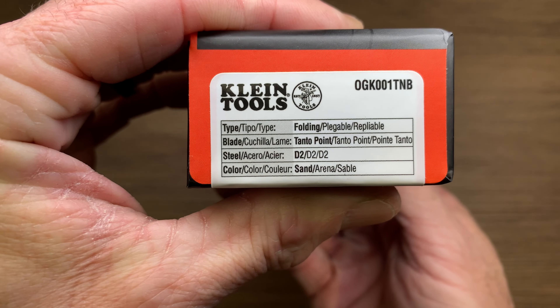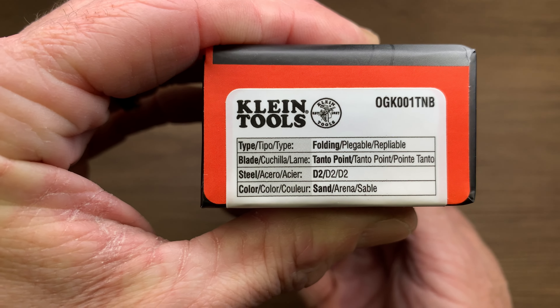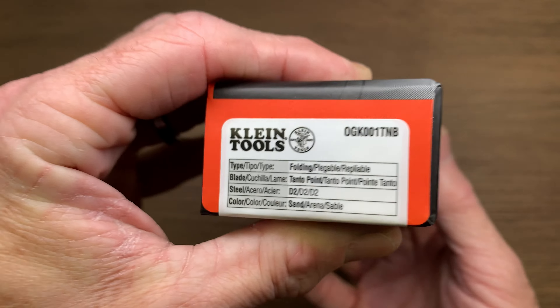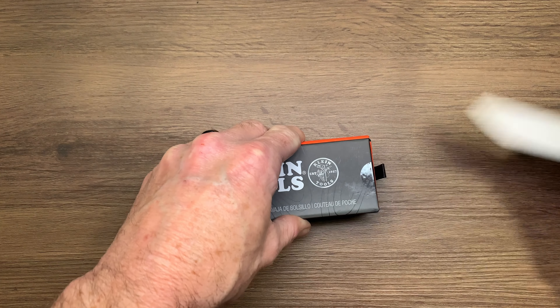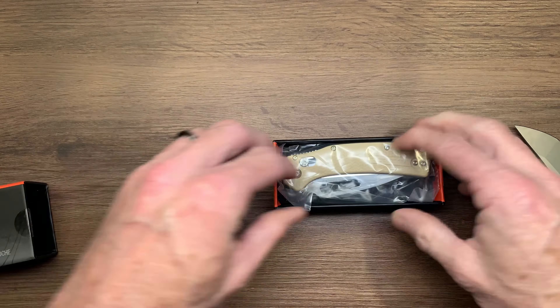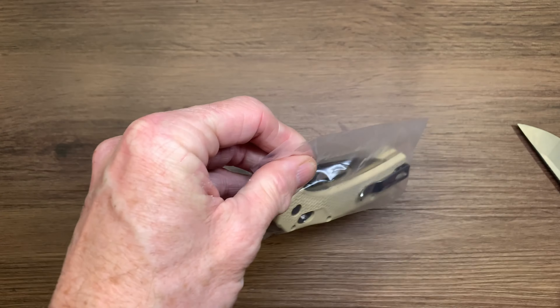Here's your packaging and your basic information: a folding knife, tanto point, D2 steel, and sand color. Let's get this sucker open and get rid of that box.